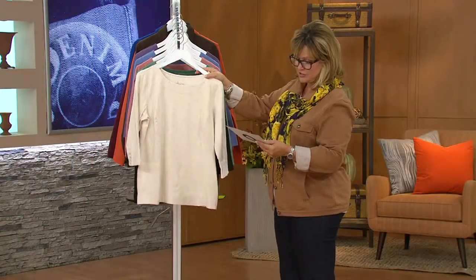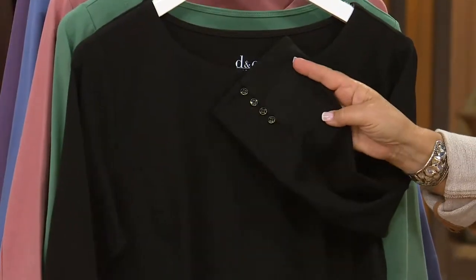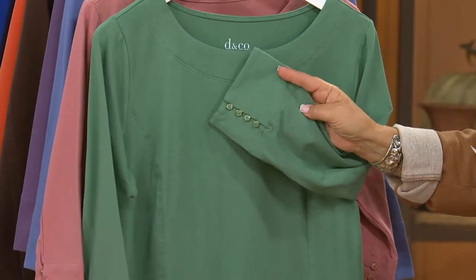Let's take you through the colors. This is your heathered oatmeal. We also have it in black — there's your little black buttons. This is spruce green, with a great little cuff.